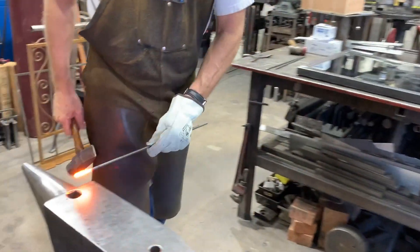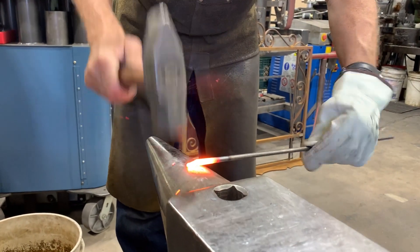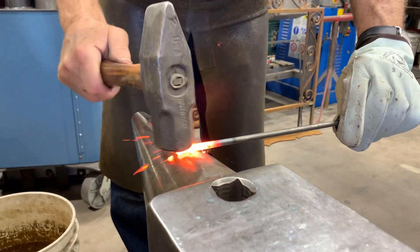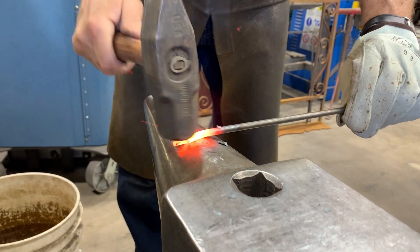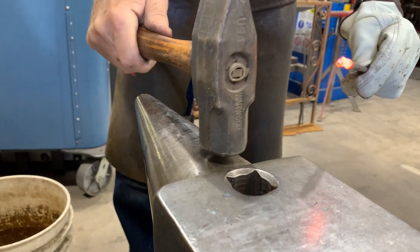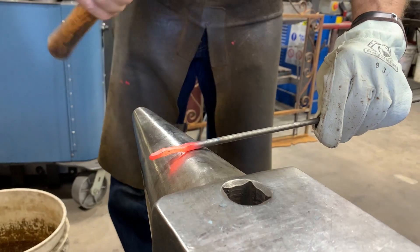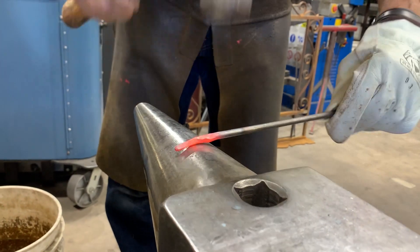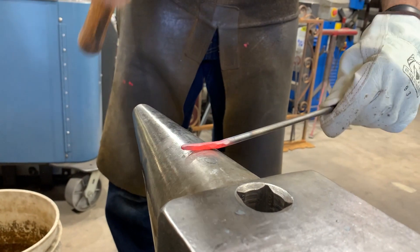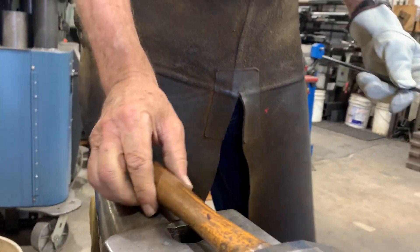Now I'm just going to work the end, turning 90 degrees to draw the tip down — and that's getting pretty good. Right away I can tell that working this portion of the bick is going to give me enough action. I could tilt the hammer a little bit as I work just to get some action, but I just want to wrap up the end of that and I'm pretty happy with that. I'll leave it and go ahead and reheat.